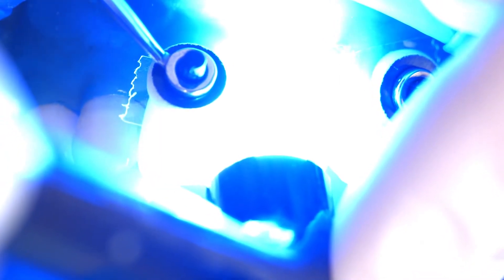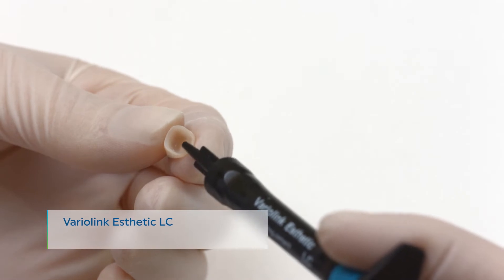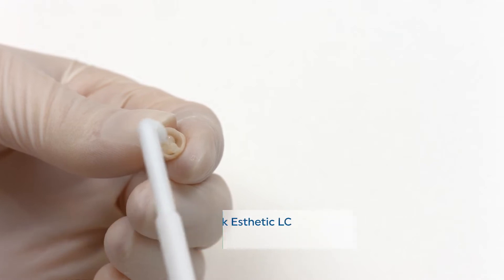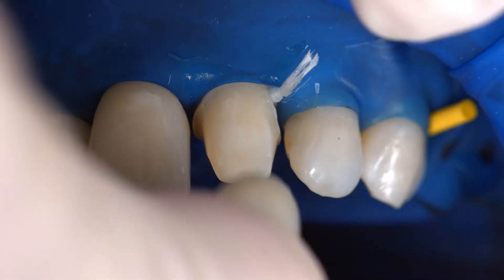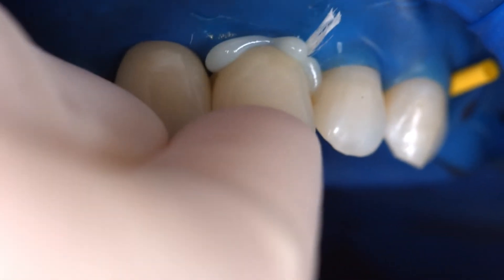For example, blue phase style. Apply the desired amount of Variolink Aesthetic LC directly from the syringe onto the restoration. Seat the restoration and retain it in place exerting uniform pressure.